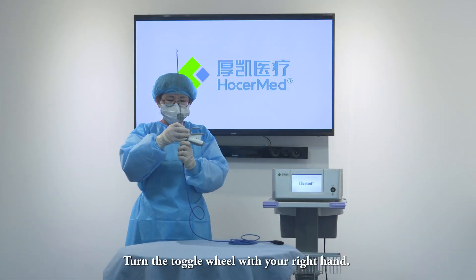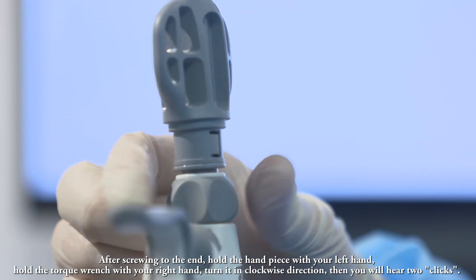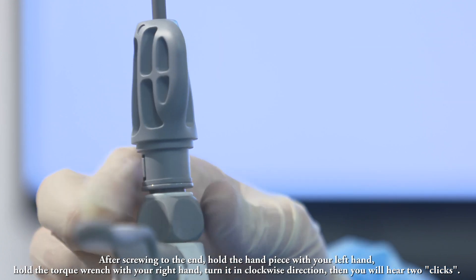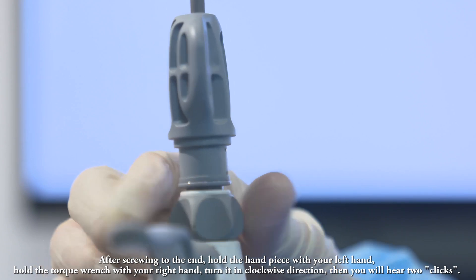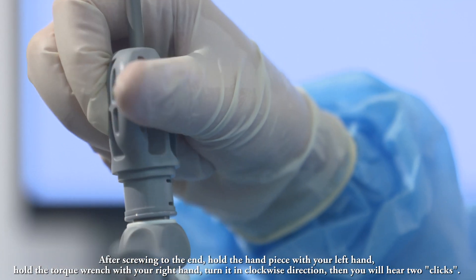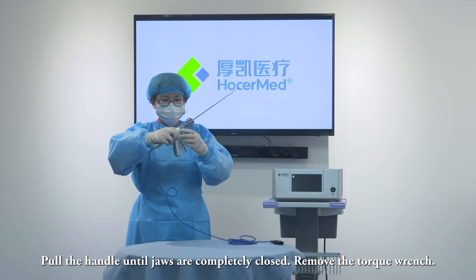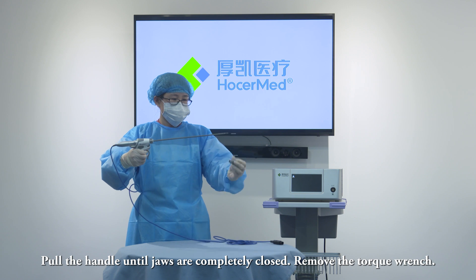Step 4: Turn the toggle wheel with your right hand. Step 5: After screwing to the end, hold the handpiece with your left hand. Step 6: Hold the toggle wrench with your right hand and turn it in a clockwise direction. Step 7: Then you will hear two clicks. Pull the handle until the jaws are completely closed, then remove the torque wrench.